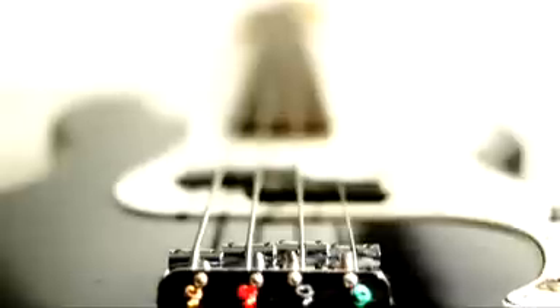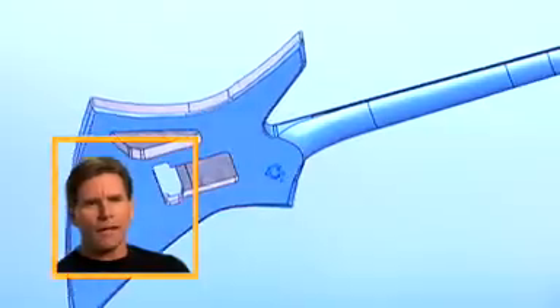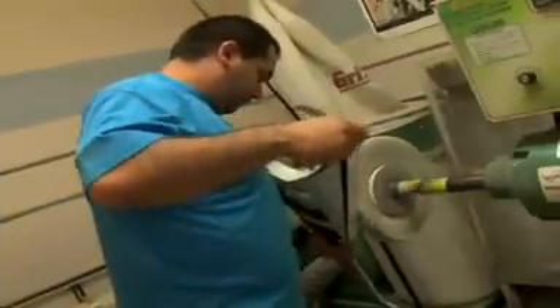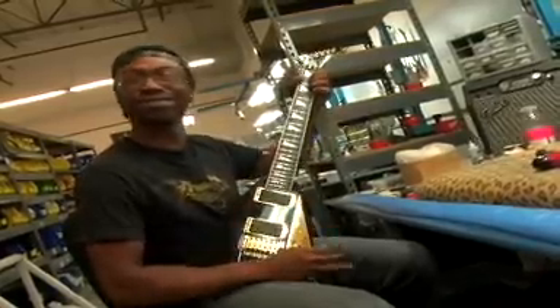Our custom shop people have been saying these necks have been coming out better than they've ever seen cut off the CNCs. We're getting to the point now where we only leave about 10 thousandths on the back shape right off the machine, and they just do a quick cleanup of machine marks and they're done. Anytime you can cut your setup time you're saving lots of money, so we're pushing for all of our facilities to be SolidWorks users so we can transfer information from Mexico to California to Tacoma, Washington, to any of our facilities around the world.